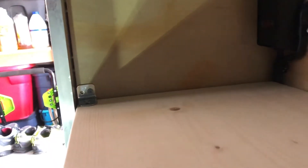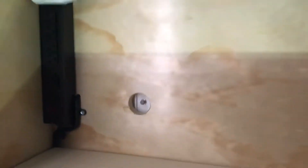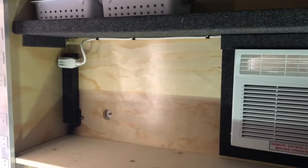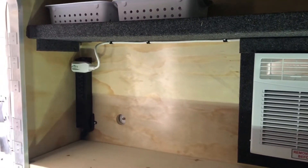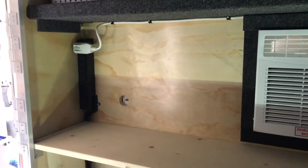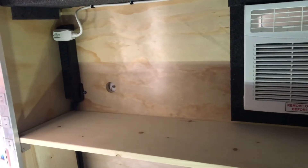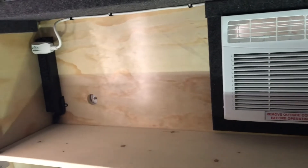I left that space open because that's where I want to put the TV, with the little coax cable there for when we're at campsites that have power. I'm also going to get a little Blu-ray player so we can watch movies at night.